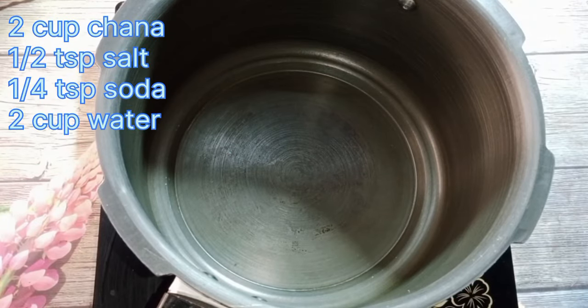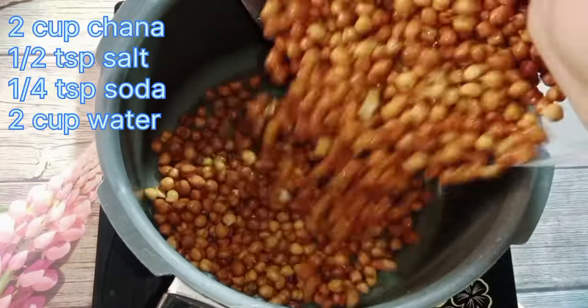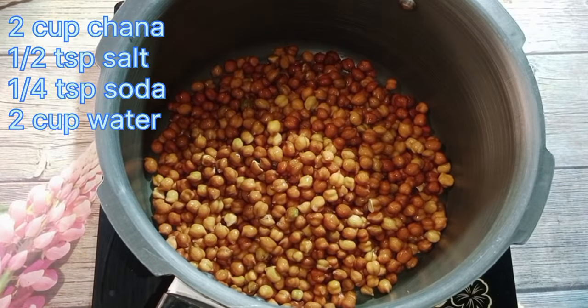Let's make it. I have made 2 cups of channes and I am going to soak it for 4-5 hours. After 4-5 hours I wash it. And when I wash, I wash it with a cooker.